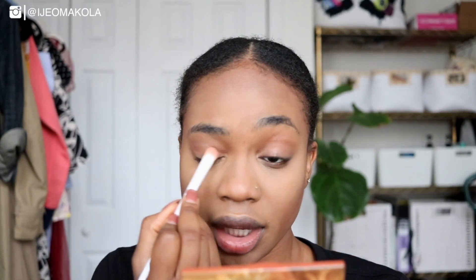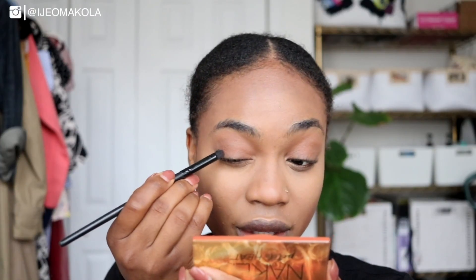I just want to look like you put some effort into waking up this morning — and you did! You did get up this morning and you did beat your face, so I might as well look like it a little bit. I used Hot Spell on my lid and I'm using Strike on the outer corner.